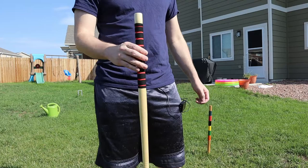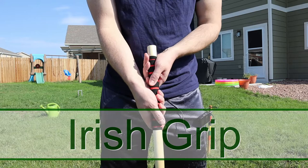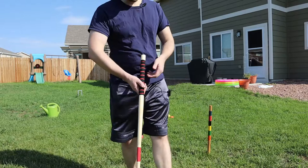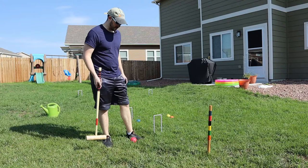This last typical grip is what you'll see mostly in backyard games with recreational players. Both hands you'll have your knuckles facing in and your thumbs facing down, so it'll look something like this. And this is called the Irish grip, and the Irish grip is mostly used with a golf stance.